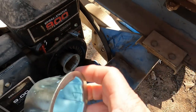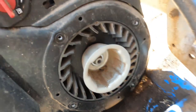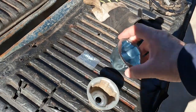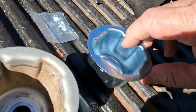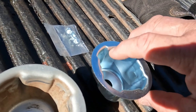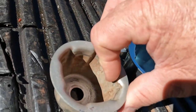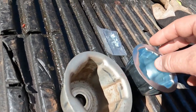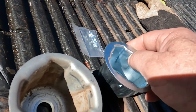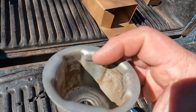It looks almost the same but I need to exchange it out. I got the little round piece off — they gave you a new one. I almost didn't see a difference but there is one. On the new piece, each section has a little lip right there — that's where the metal tabs hook. On the old one, there is no lip at all, nowhere — it's completely smooth.